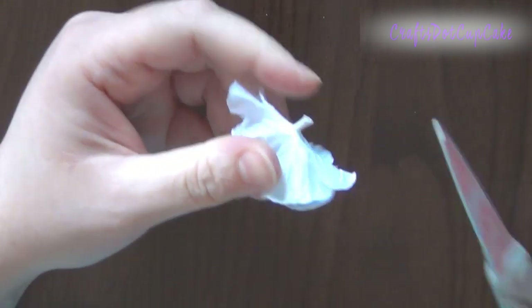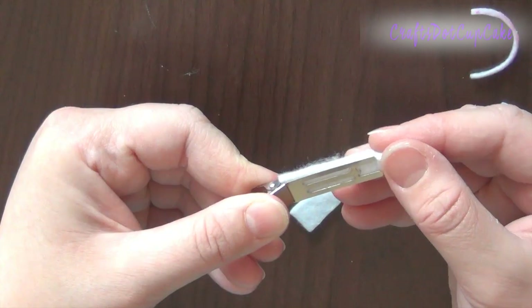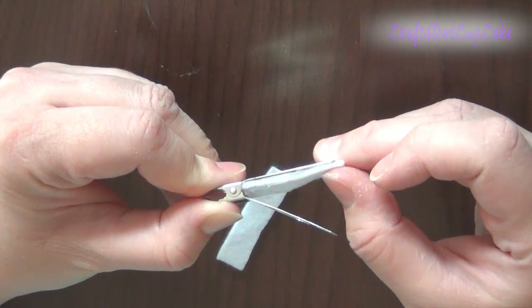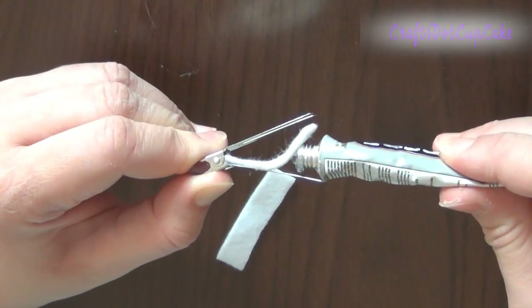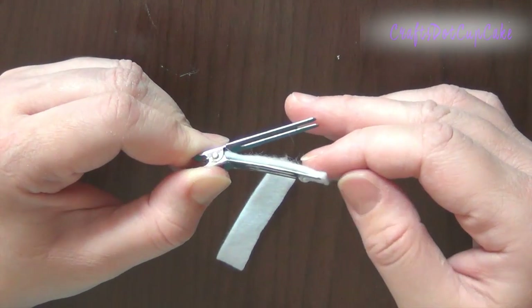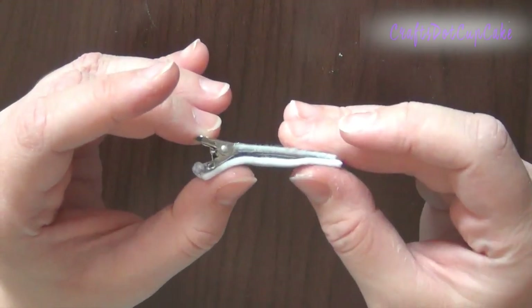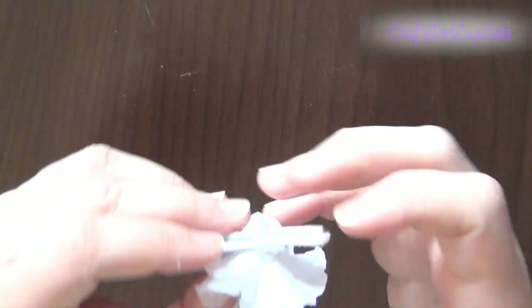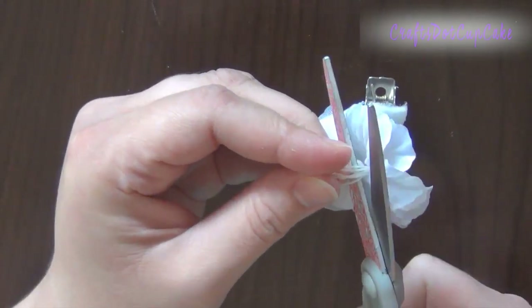Next, take your fabric flower and trim the wire. Then take your felt and trace around the hair clip to cut out a piece to cover the center of the clip. Place it inside to trim it to size, add a little glue, and place it back inside. Then place another piece of felt on top of the hair clip, adhere your flower to the clip, and trim the stemmens from the center of the flower.